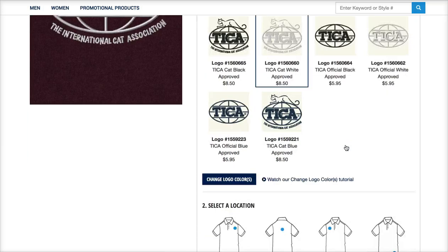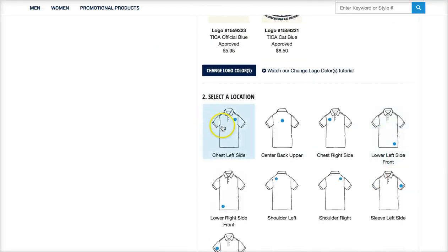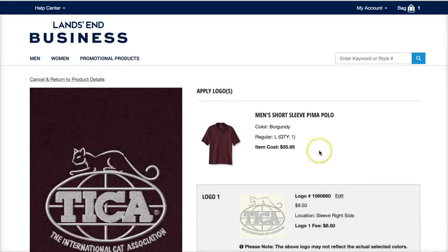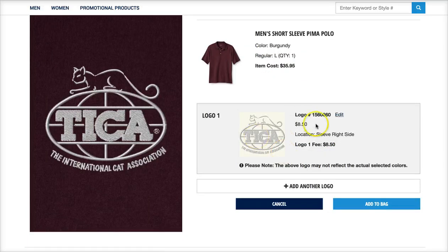You can change the location — the circle shows you where it would be. So let's pick that and apply logo. Now you see your item, size, quantity, price with the logo, fees, and location.